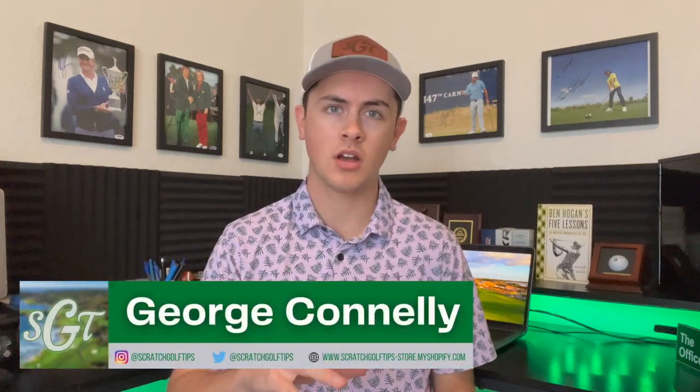Hey everybody, thanks for tuning in. I'm George Connolly with Scratch Golf Tips and today we're going to be talking about the chipping motion — more specifically, how do we shallow out the pitching or chipping motion to work away from chunking your chips.